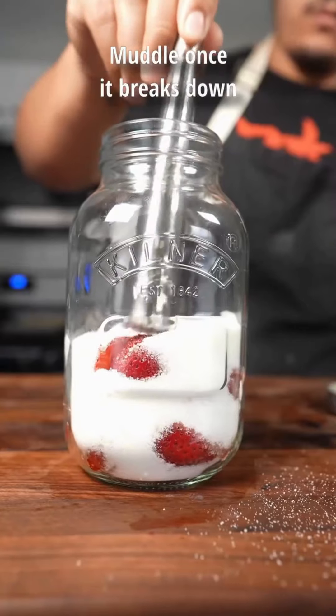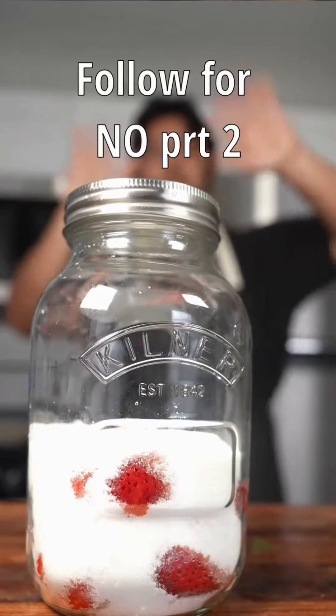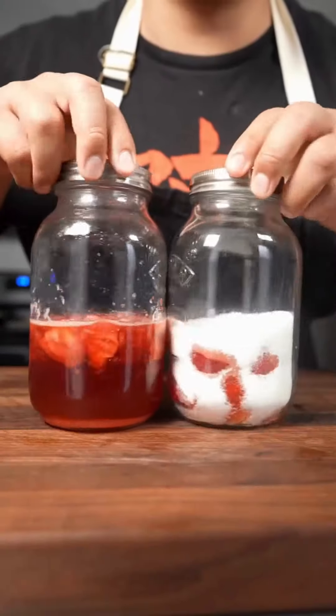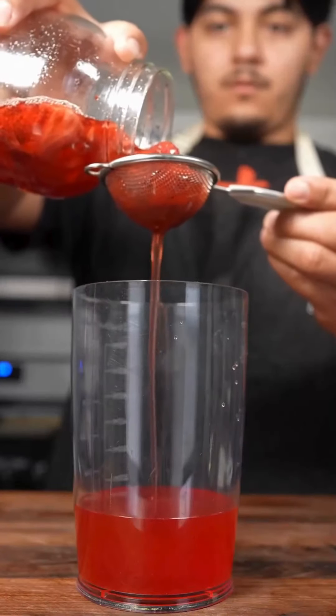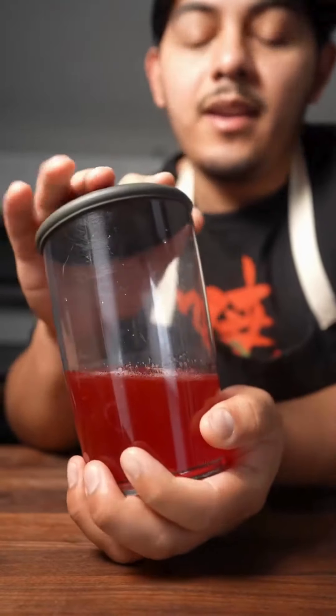I like to muddle them a little bit just to release more flavor, and now we'll see you in one week. As you know, part twos are banned from this channel, so here you go. It looks totally different — all the juices are pulled out and the berries have also shrunk a little bit. You can let this go for one more week or maybe even a month, but I prefer the flavor after about one week.